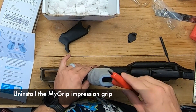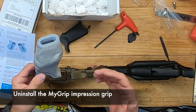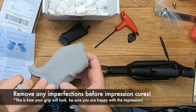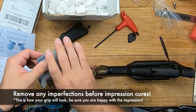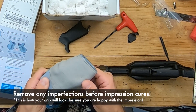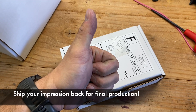When they scan your mold, they're going to remove any imperfections, so it's going to look nice and smooth even if it doesn't on your mold. Once you're 100% satisfied with the way the mold came out, leave it outside of the airtight container for 24 to 48 hours — that's going to allow the mold to cure and harden, maintaining the impression you made for your hand. Once your mold has cured, drop it in the prepaid box, toss it in the mail, and wait for your new grip to arrive.